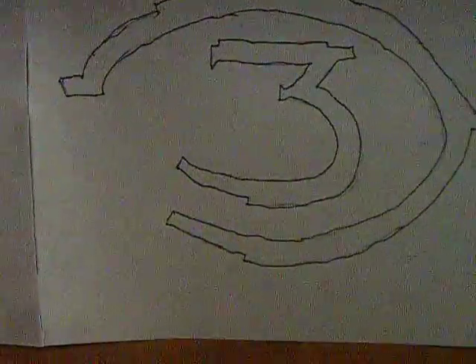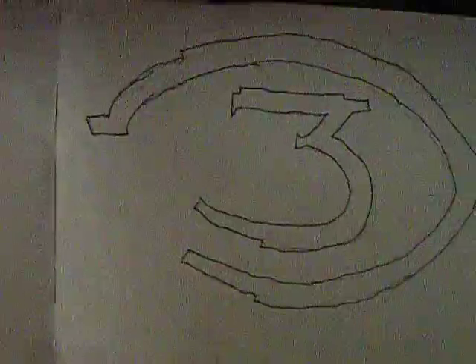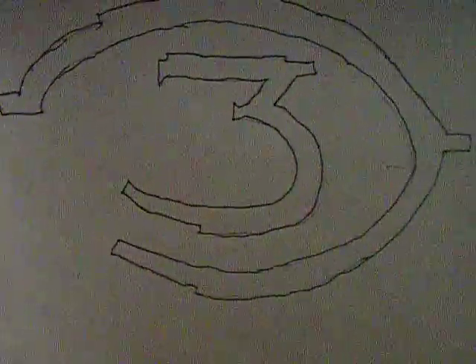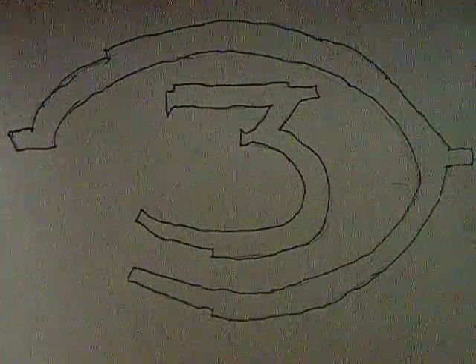Hi, J.J. Shirmaster here again with another Halo figure review. Today it's another old one — all my figures are old-ish. Today I have one from Series 7, but it was from the game Halo Wars. Here I introduce Sergeant Forge.